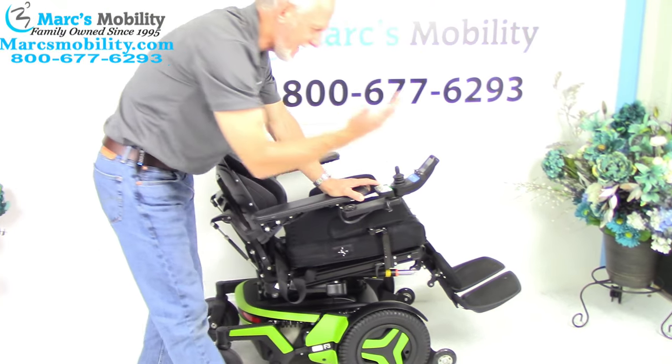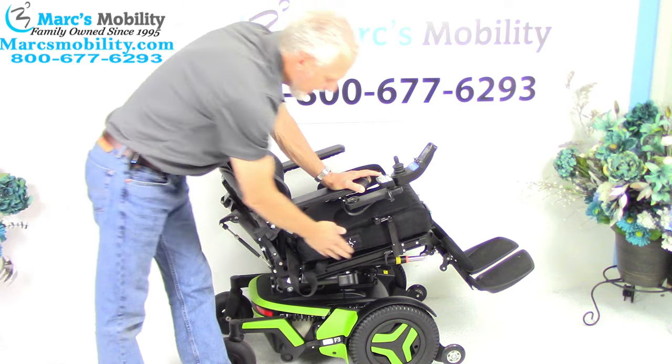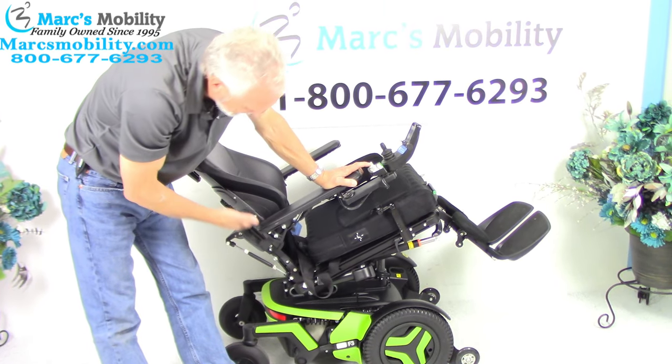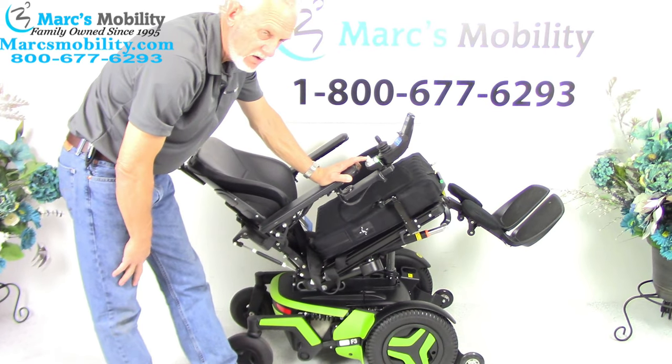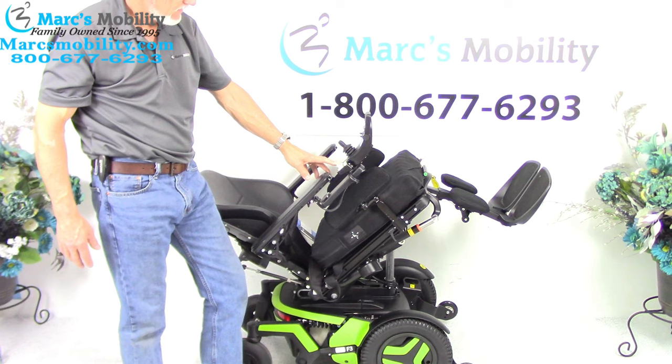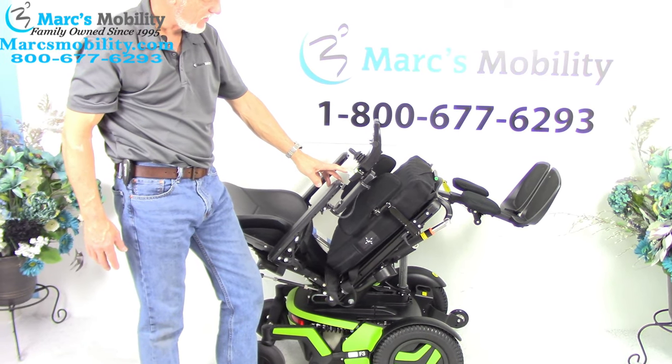When the bottom here goes back, it'll take the legs and it'll take the back because they're both connected together. This is called the electric tilt. This is as far as it'll go.